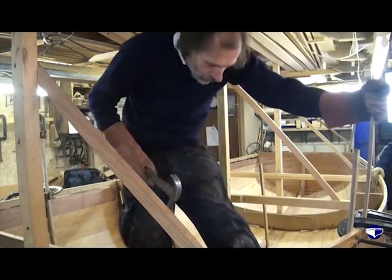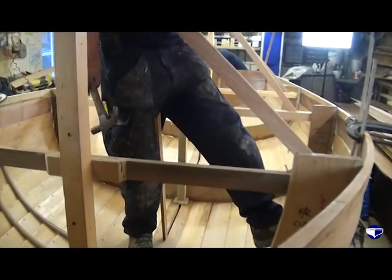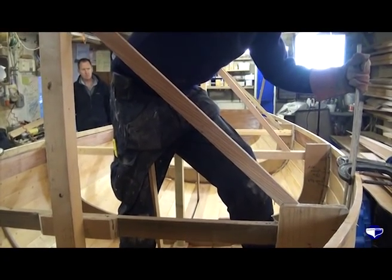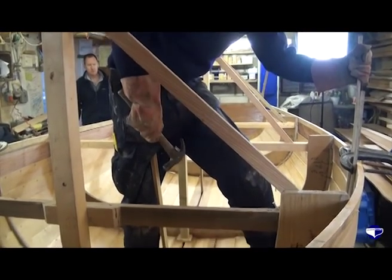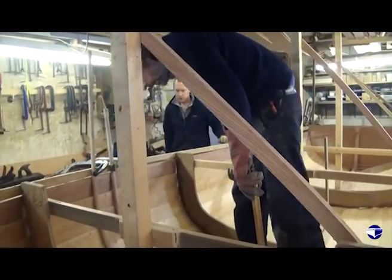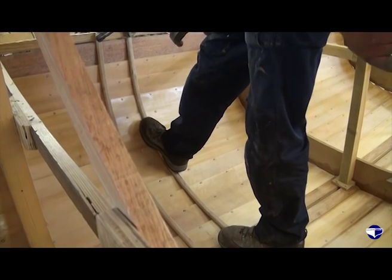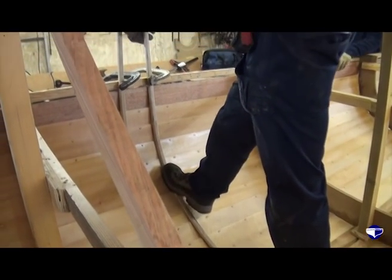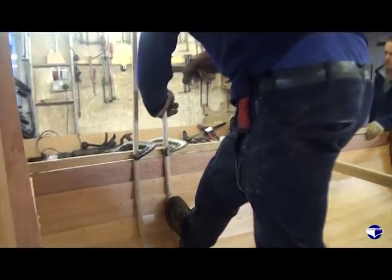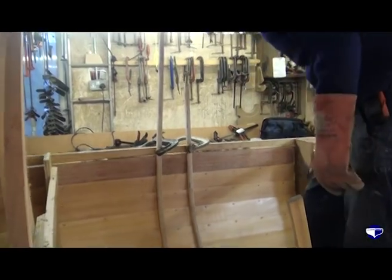Now the rib is clamped in place. I've got one foot down on the keel, on the rib, and the other foot out in the bilge holding the top of the rib quite firmly, just tapping it down to make sure it's out. Then just a quarter turn on the clamp to hold it in place — and the same with this side. One foot down on the keel because we don't want to be shoving that side up, another foot out in the bilge or wherever it needs to be to push the rib out. Tap it down, keep a bit of weight on it, quarter turn just to hold it in place.